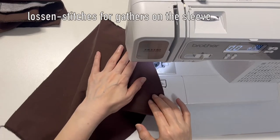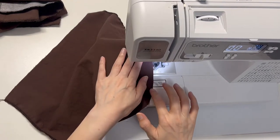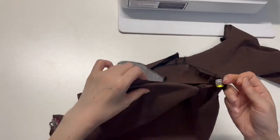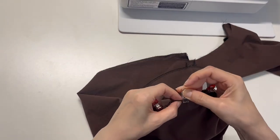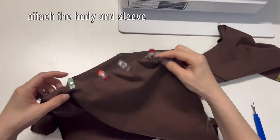Do a loosened stitch for gathers on the sleeves. Gently pull the thread to match the length of the armhole, and sew right sides together.